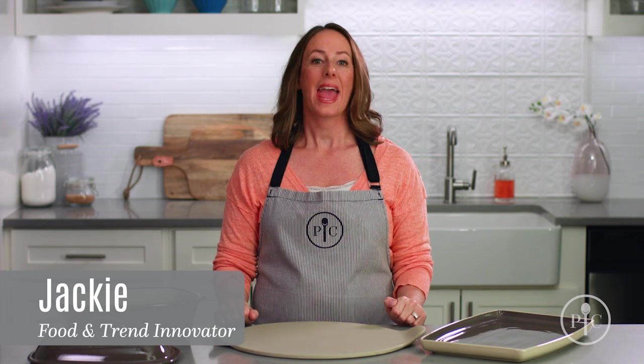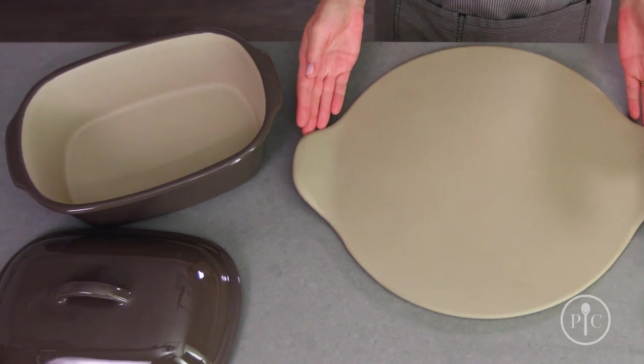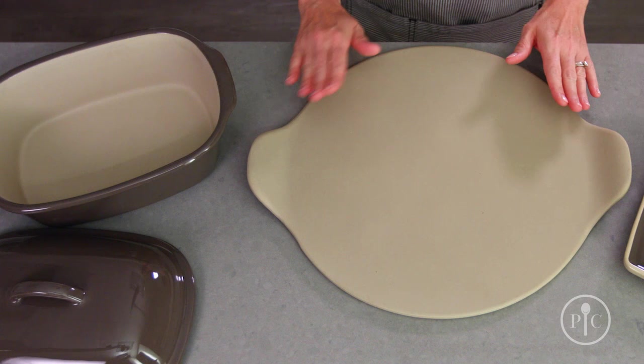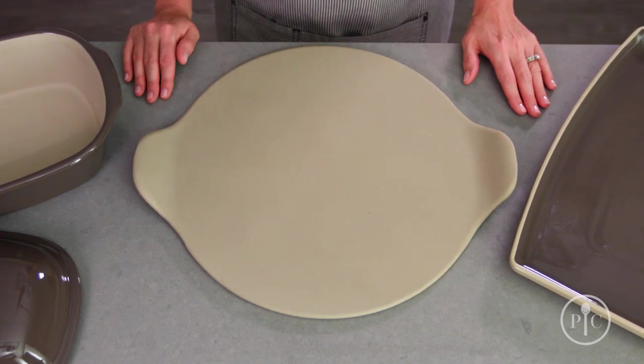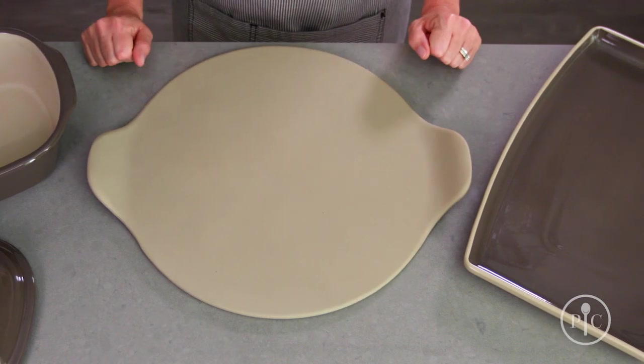What is stoneware? It's the bakeware you'll use again and again for all your family's favorite recipes. It's made from a natural clay that's formed into a design and fired at 2,000 degrees Fahrenheit, then hand finished. So each piece is one of a kind.